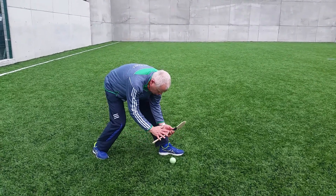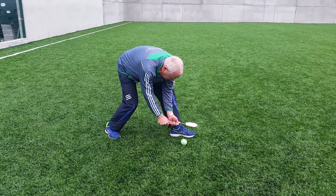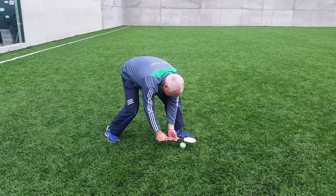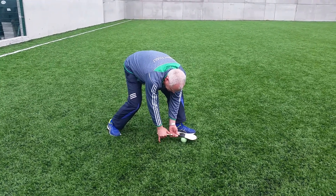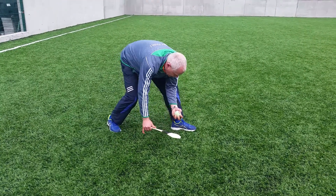Hurley hand at the top of the hurley and the thumb of the catching hand on the edge of the tape. Place the tape on top of the ball, hurley parallel to the ground — a good guide is to have the little pinky just about able to reach the ground — and then roll lift up into the hand.